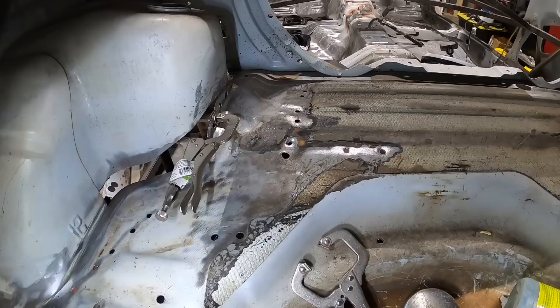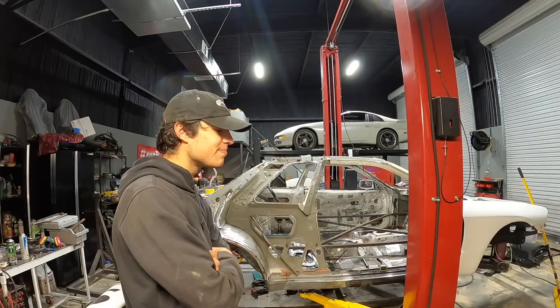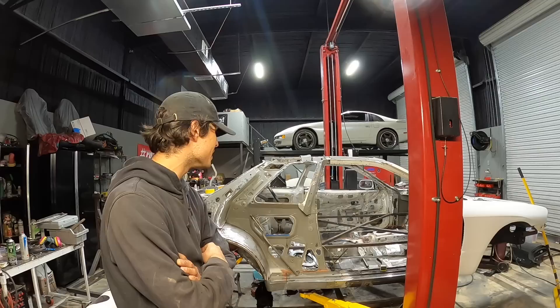I think I'm gonna call it for today guys, it's already like 10 o'clock at night — long day but looking good. I've just been looking at the car for a couple minutes and it's just wild to think about the journey. This thing isn't even the same car anymore, in the best way possible. For those of you that have been watching for a while, you know what an experience this has been.